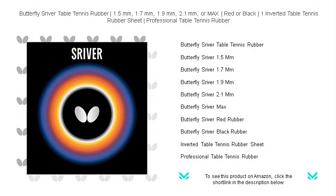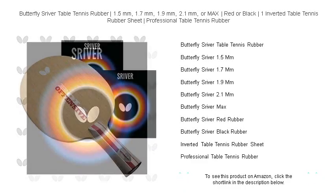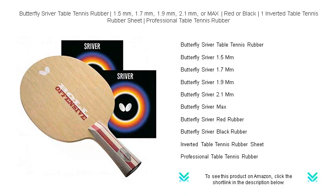Unleash unmatched power and precision at the table with the Butterfly Sreever Table Tennis Rubber. A legend in the game, Sreever is synonymous with quality, trusted by professionals globally.